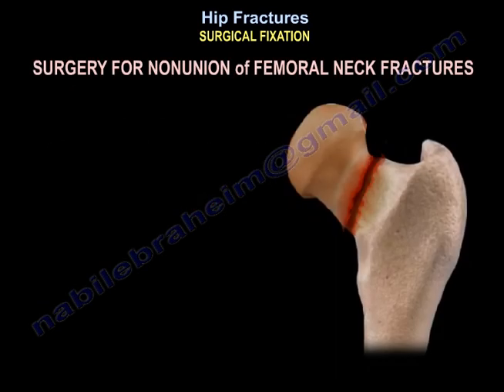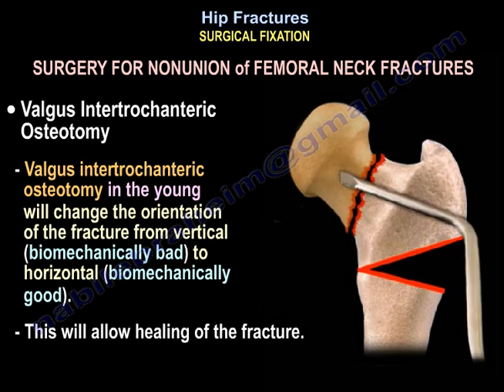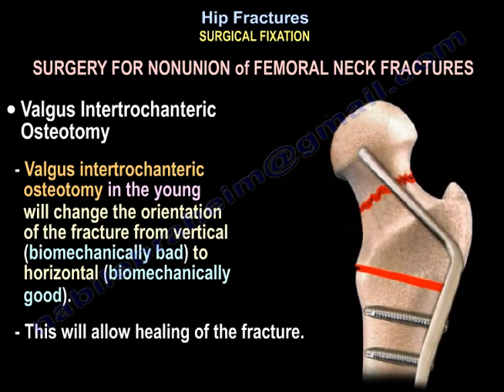For non-union of femoral neck fractures, you perform a valgus intertrochanteric osteotomy in the young. This changes the orientation of the fracture from vertical — which is biomechanically bad — to horizontal, which is biomechanically good, and this will allow healing of the fracture.